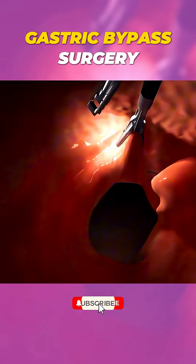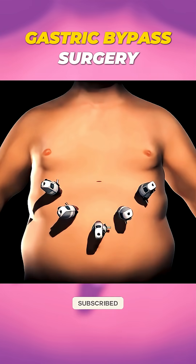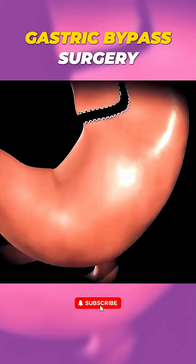Gastric bypass not only helps with weight loss, but can also improve conditions like diabetes and high blood pressure. So now you know, it's a life-changing surgery for those who need it.